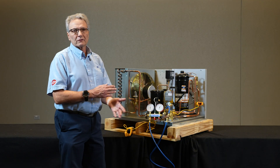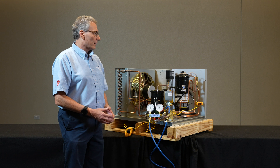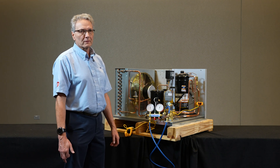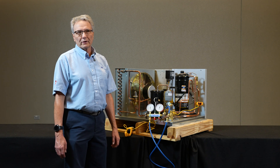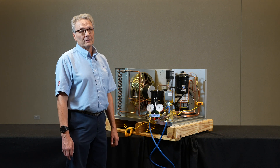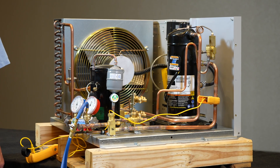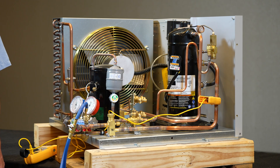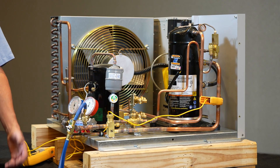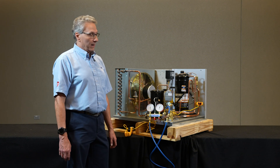Today we're going to be talking about the superheat at the compressor — minimum values — and how that reflects the discharge temperature on the compressor. Similar to measuring superheat at the evaporator, we have to have a minimum superheat at the compressor to make sure that we're not getting liquid flood back. Liquid flood back basically starts diluting the bearings of the compressor and can cause internal damage, possibly to valves if it's a reciprocating compressor. With a scroll, we're probably going to be doing bearing damage.